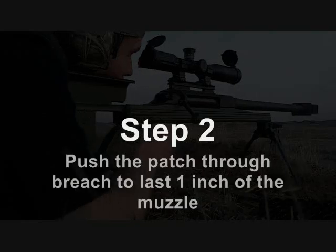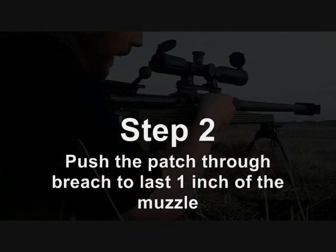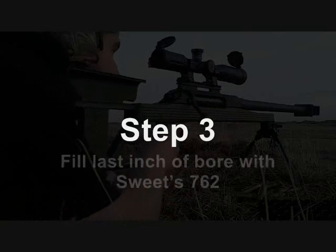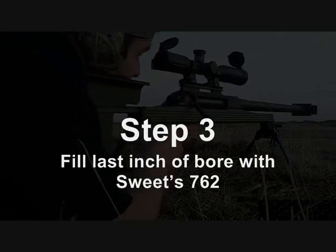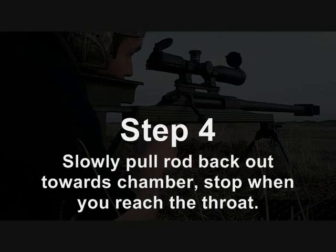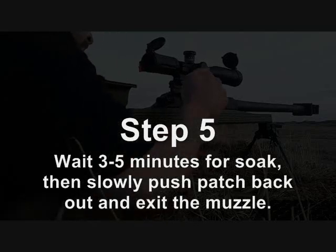Push the solvent-soaked patch through the breech using your bore guide and push it up to within the last inch of the muzzle. With the rifle oriented vertically — muzzle pointing up — fill that last inch of the bore with Sweets 7.62. Then slowly pull the rod back toward the chamber and stop when you reach the throat. You don't want it to drain out through the chamber. Stop as soon as you detect the throat, or measure it out, and wait three to five minutes.